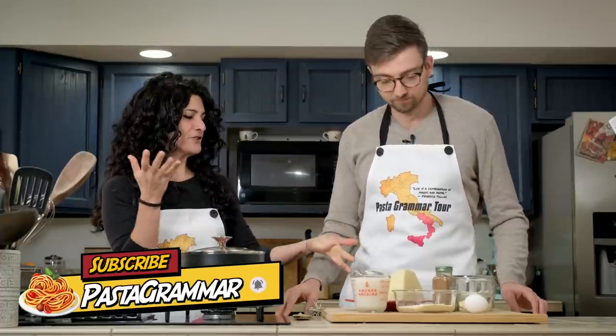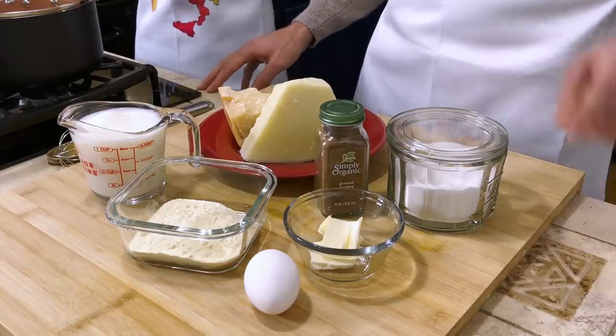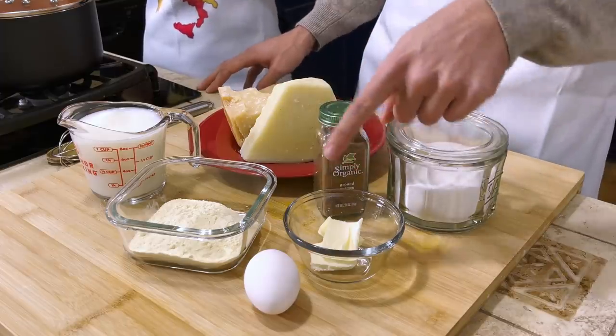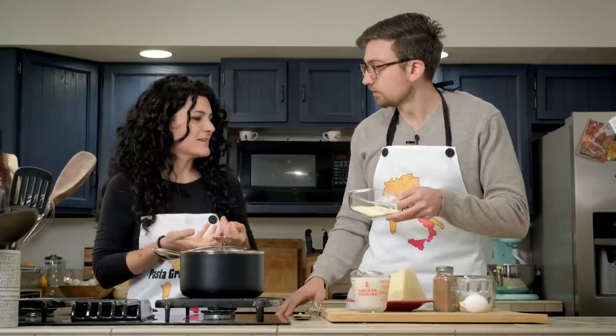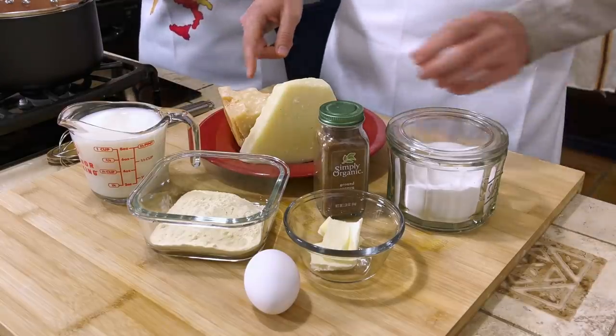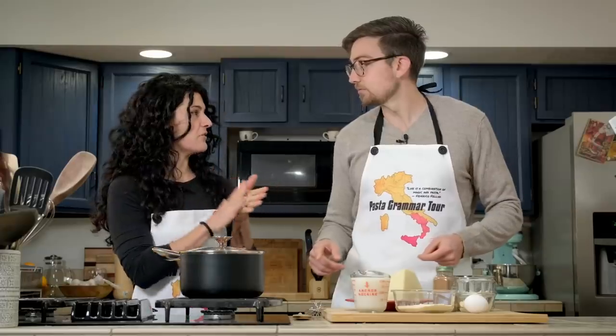What do we have in front of us? We have salt, nutmeg, butter, an egg, semolina flour, milk, and two types of cheese. I'm going to assume pecorino and parmigiano. Bravo.